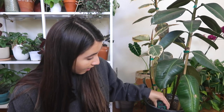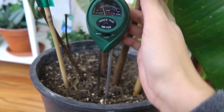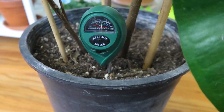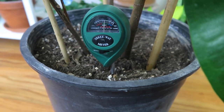You always want to go down as deep as possible. When I stick the reader in just a little, it says moisture is at level two, but as I stick it deeper it starts to read in the five or six region. So that's why you want to stick it in as deep as possible and measure at different levels throughout your plant.